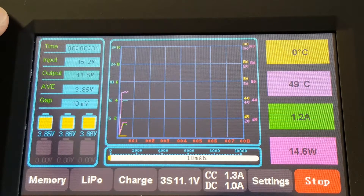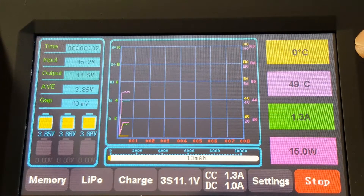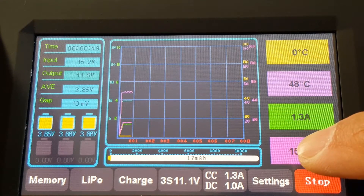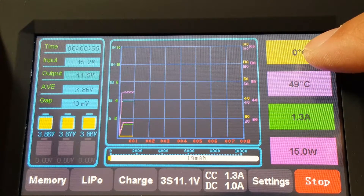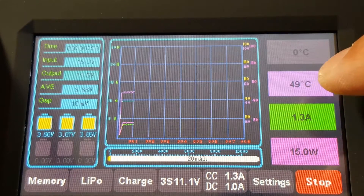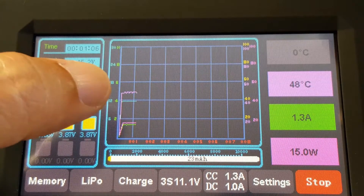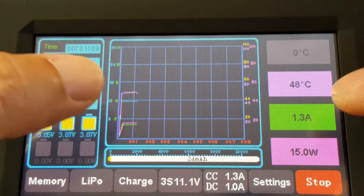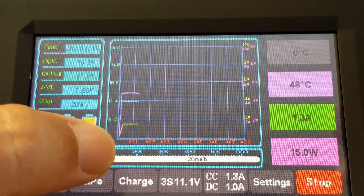This shows your time of charge — 30 seconds. You've got a nice little graph showing your temperatures, how many amps are being put into the battery right now (1.3 amps), and the current number of watts. You can turn these on and off — if you don't want to see certain values on the graph, you can turn them off. The bottom bar shows you the number of milliamps being put into the battery and keeps track of that.